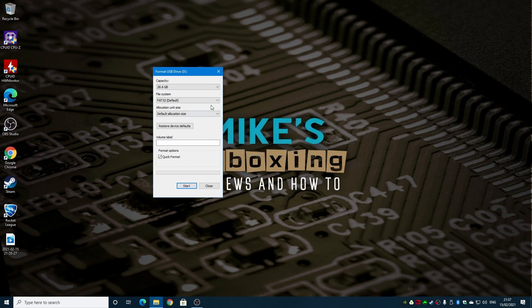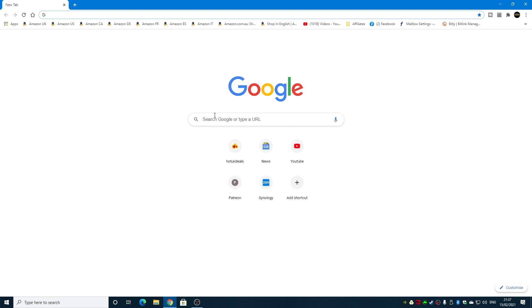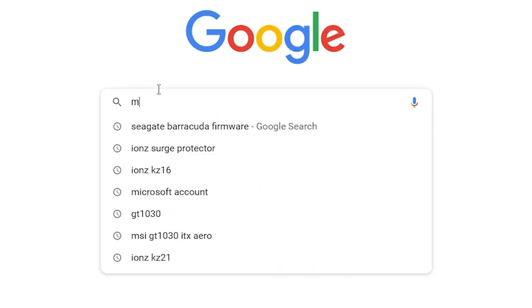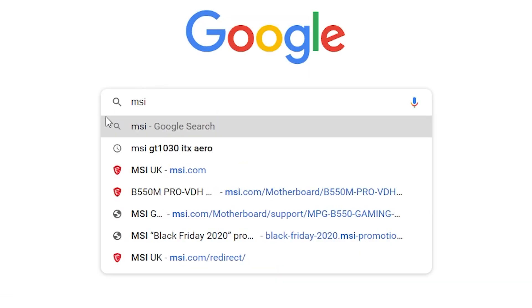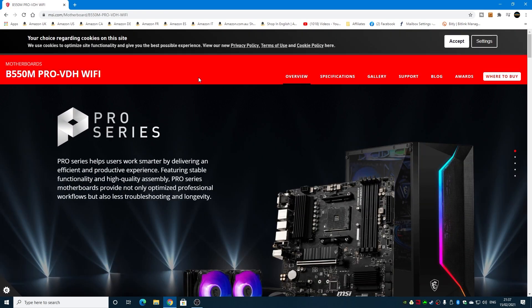Once format is complete, the next part is to get the BIOS. Head over to the MSI site and type in MSI B550 Pro VDH Wi-Fi — I'll put links in the video description to make life easier. There are a few versions of this board with slightly different details, so make sure you get the right one.